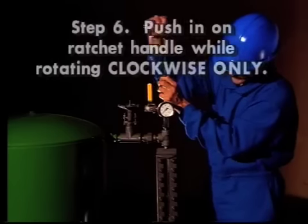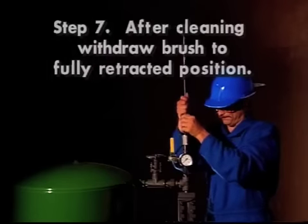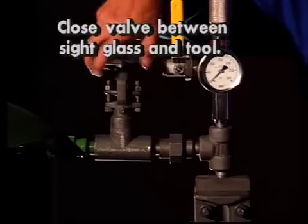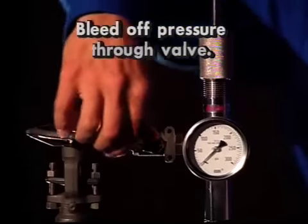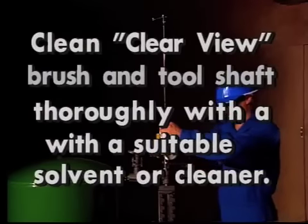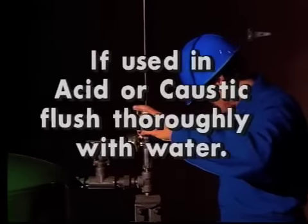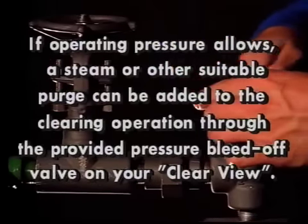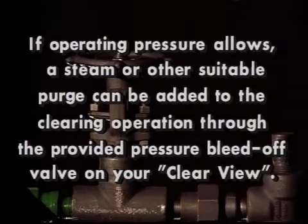Step 6: push in on the ratchet handle while rotating in a clockwise direction to clean the sight glass. Step 7: after cleaning, withdraw the brush to the full retracted position, close the valve or valves between the sight glass and tool, and bleed off pressure on the tool through the provided valve. After use, clean the brush and tool shaft thoroughly with a suitable solvent or cleaner. If used in acid or caustic, flush thoroughly with water. If operating pressure and process material allow, a steam or other suitable purge can be added to the cleaning operation through the provided pressure bleed off valve on the Clearview.